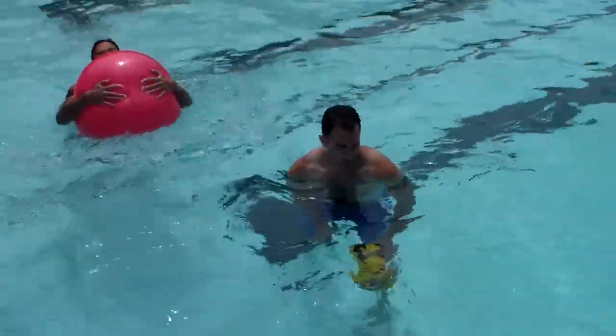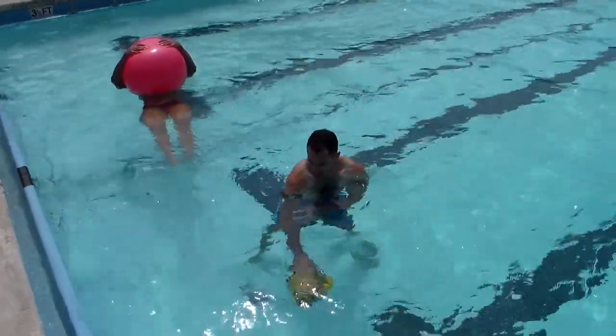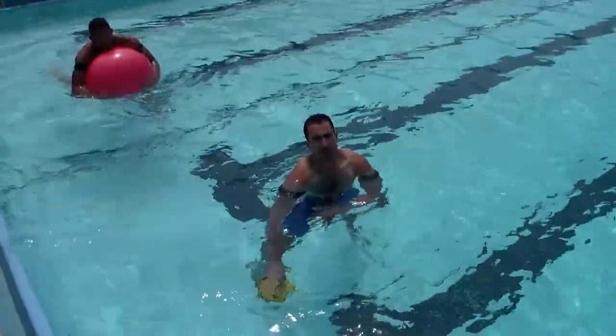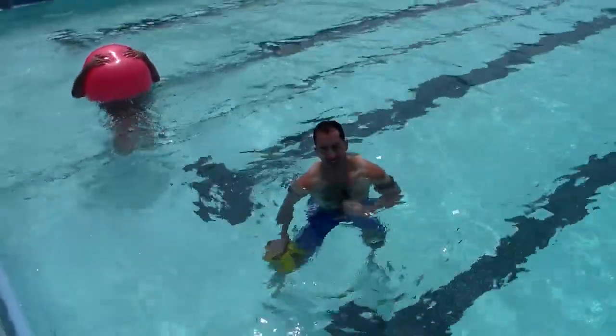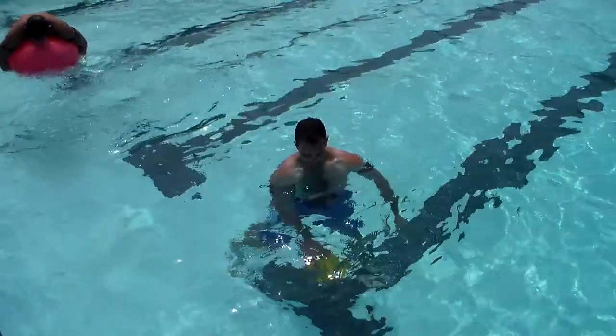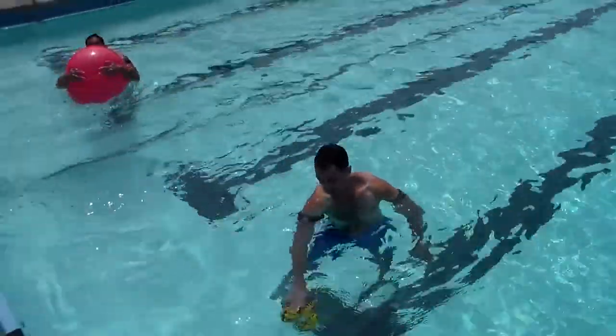Switch hands now. In terms of working the range of motion and letting the arm break through dense fascia tissue, this is incredible.